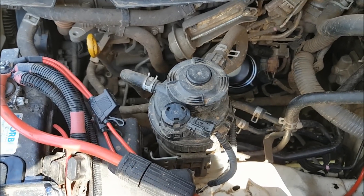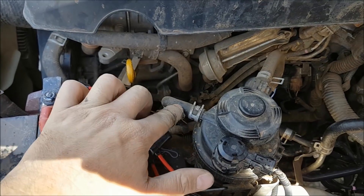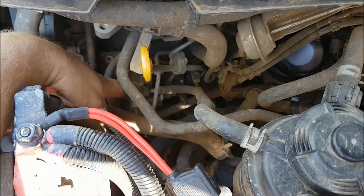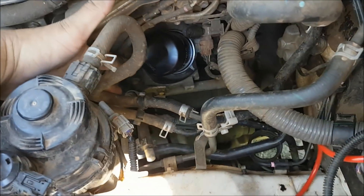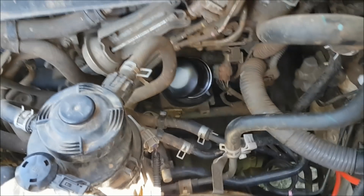First things first, we need to disconnect the inlet pipe. You can see here — this is not the inlet pipe that goes down to the fuel pump, I believe that's down the bottom. What we're going to do is disconnect this top one here that you can follow down. We'll go ahead and remove that.